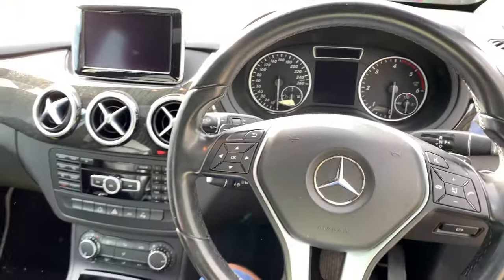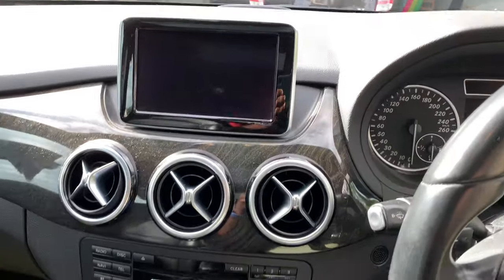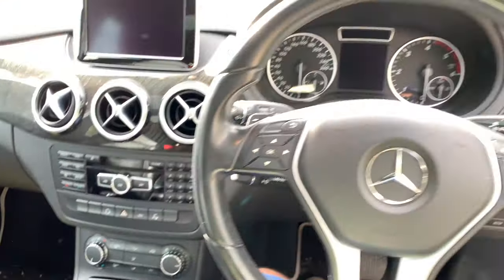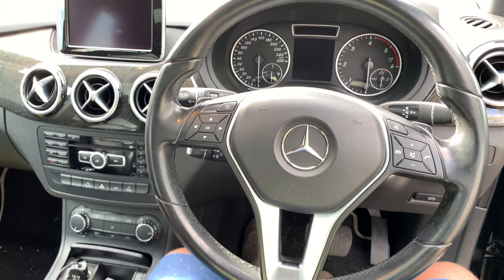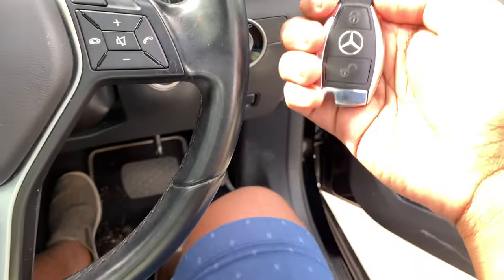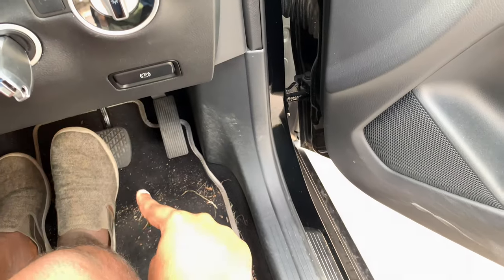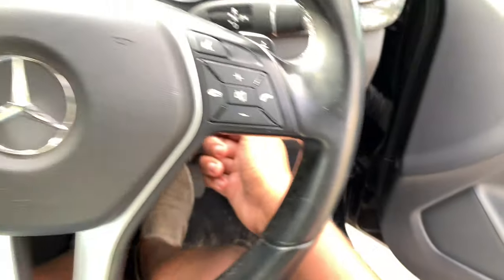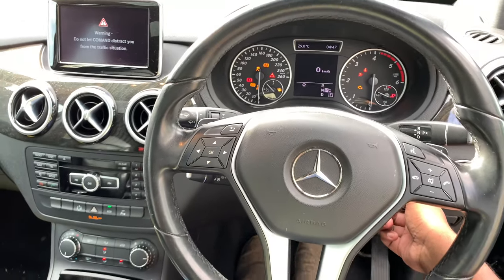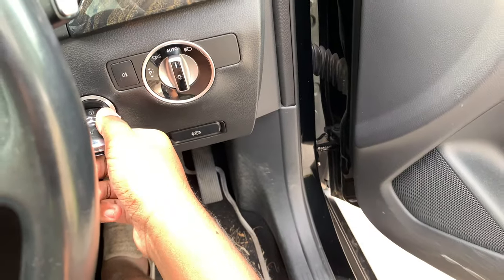This is the driver's view of the interior — overall it looks nice. So now let's start it up. To start the Mercedes-Benz B200 CDI, just insert the key into the slot right here, put your foot on the brake, and twist the key once — it turns on to accessory mode. This is the ignition on. To start it, just twist the key all the way to the right.